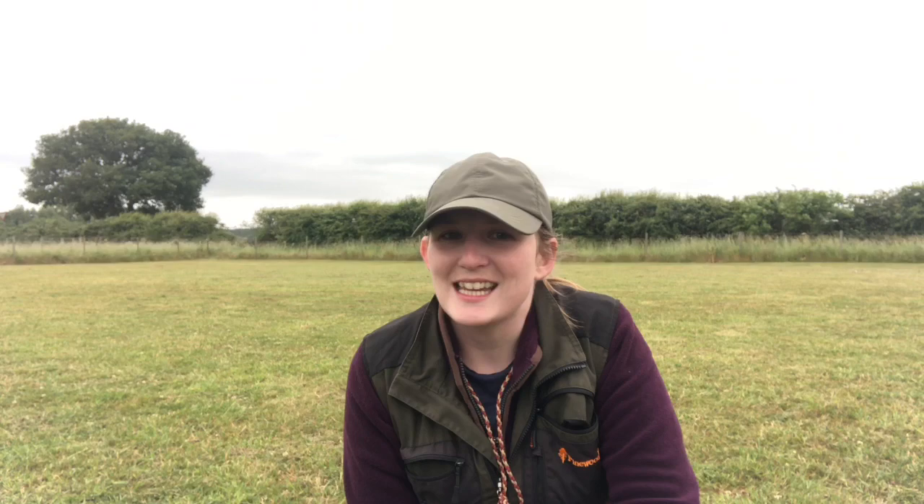We're going to use today as a little bit of a benchmarking exercise to see where we are with the exercises and what areas we need to improve on. I have a feeling I know what areas need improving, but it's good to do the exercise anyway just to see how big those gaps might be. So let's see how we get on.